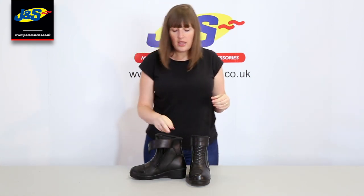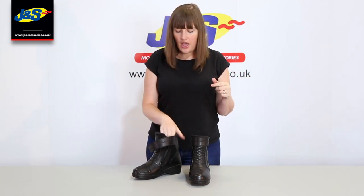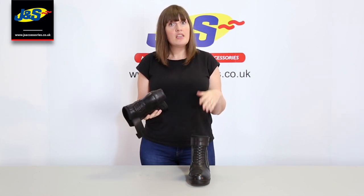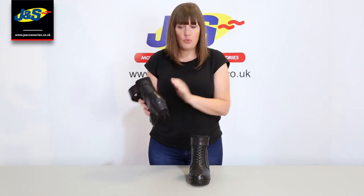We had a lot of female bikers who were finding that they didn't have the extra height they needed when riding, but they didn't want overtly feminine or high heel boots showing. A lot of them don't want to be seen that way, or just don't like that look. So they wanted sports touring boots without a big heel on the back, and we've provided that.